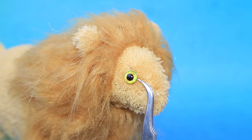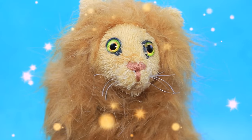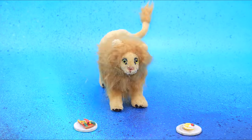Don't forget about a pair of eyes — the lion will choose the right yarn himself. Pads made out of artificial leather will protect his paws. What should we feed the baby with?